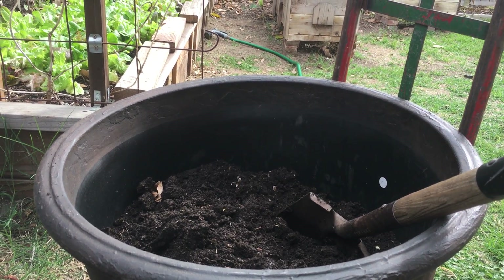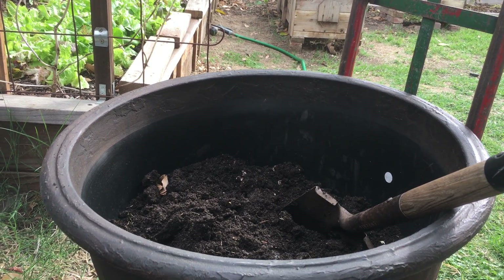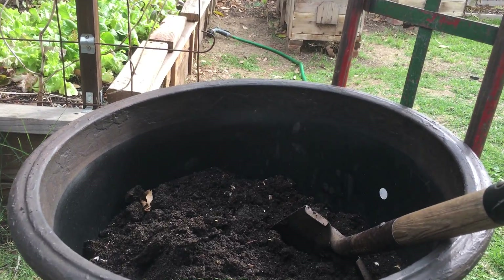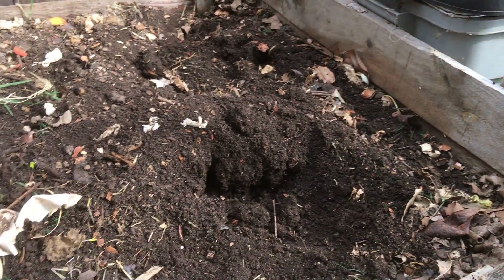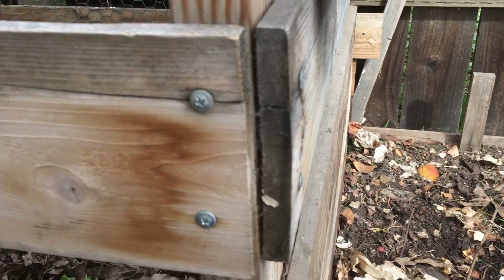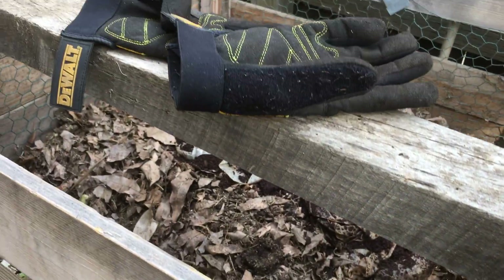Hello everyone, today is Saturday March 5th, 2016. Today I'm going to fill one of my containers with some of the soil from the compost bin and my worm bins, and I'm going to check up on one of my compost bins here.